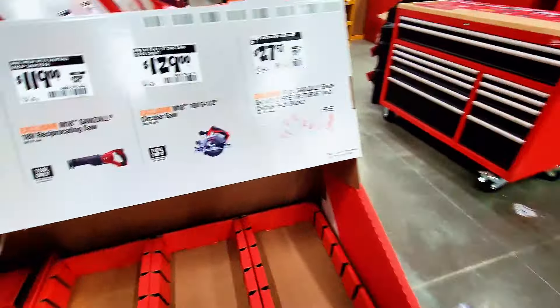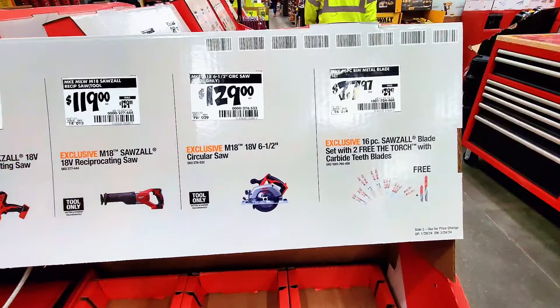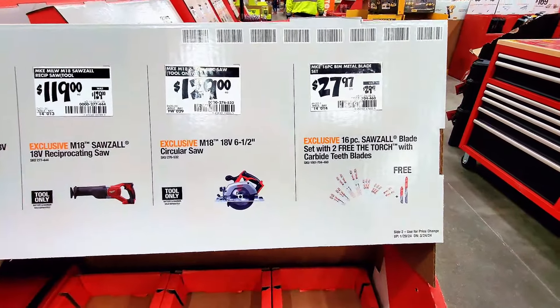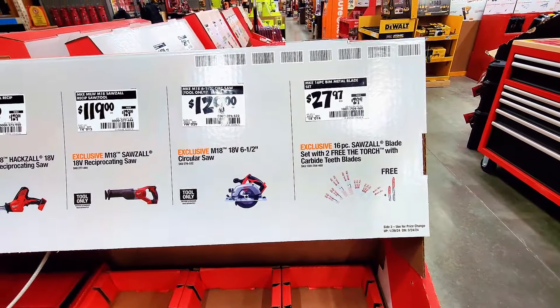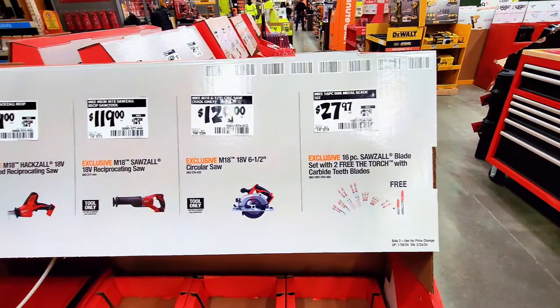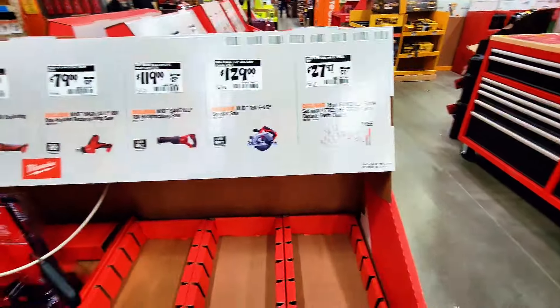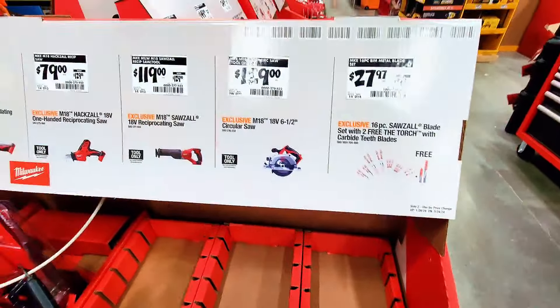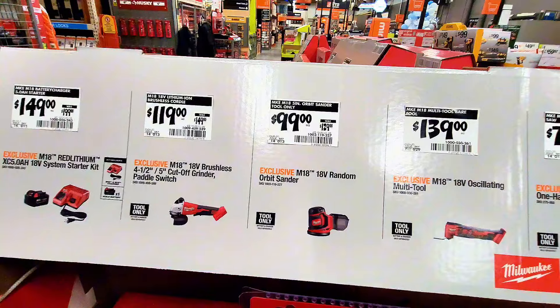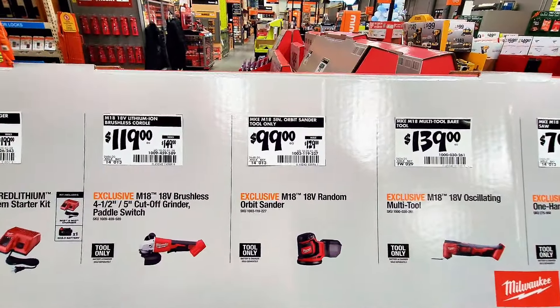New layout here. There's a 16-piece wall blade set with two free carbide teeth blades for $27.97. The circular saw is $129. There's also a reciprocating saw and a one-handed reciprocating saw. The multi-tool is $139.